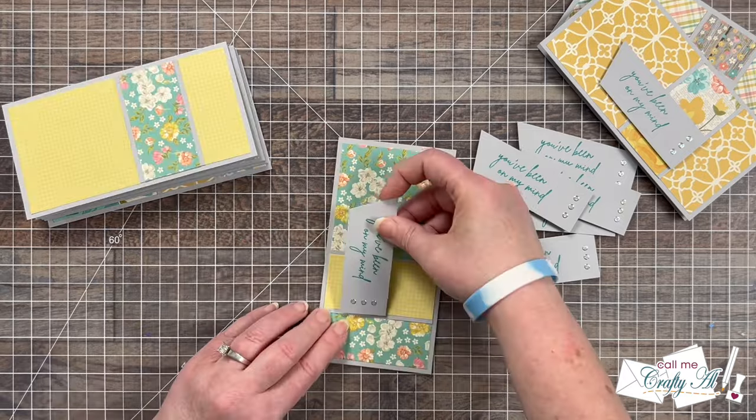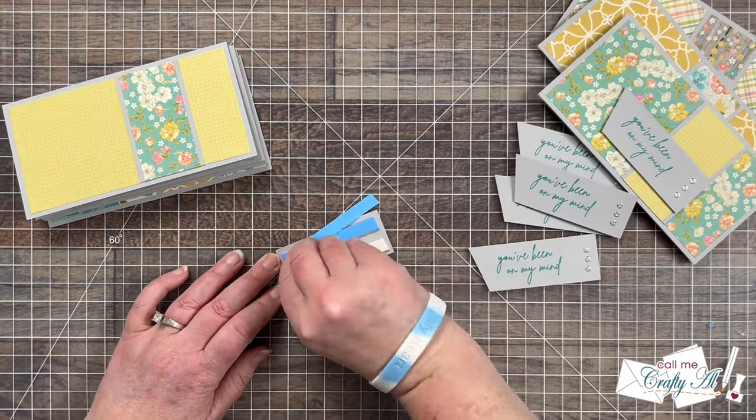I finished completing all eight cards and here's a close-up look at the finished set.